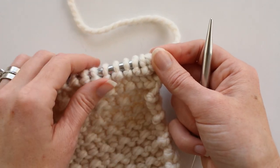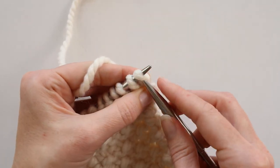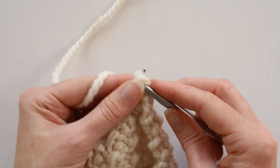So on row one we're going to knit one, purl one all the way across. So we're going to knit one, purl one.